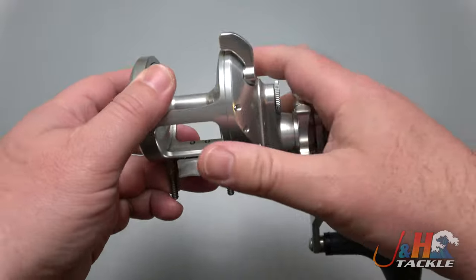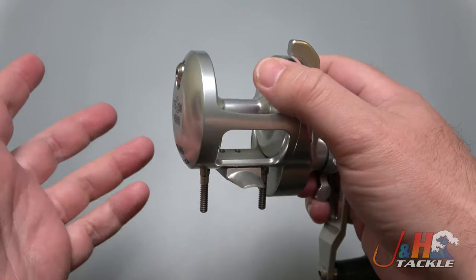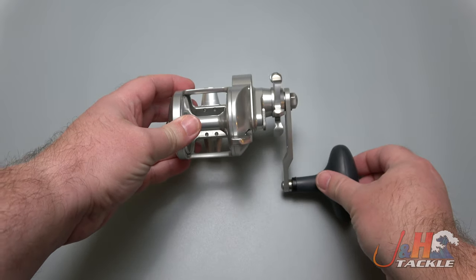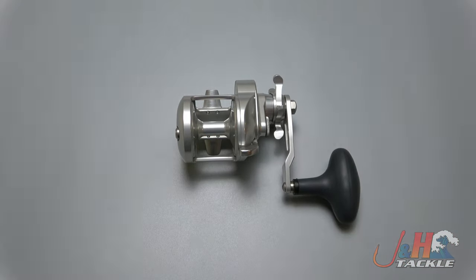So this is the brand new Accurate Turn 2 Star Drag reel. They'll be in stock at J&H in a couple of weeks and you can pre-order one now — just go to JH.com or download the J&H app. Reserve one of these beautiful American-made reels — gotta love it.